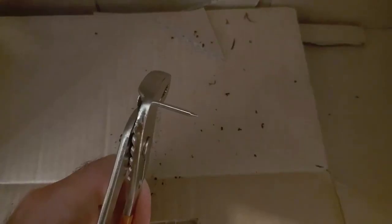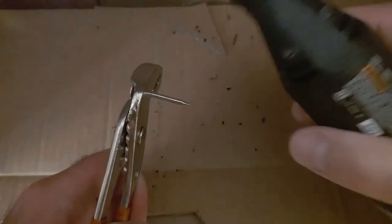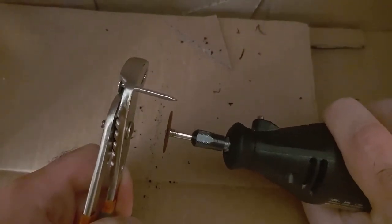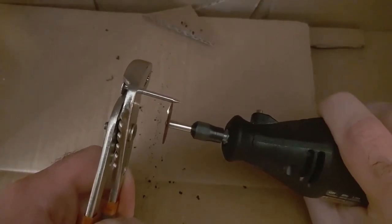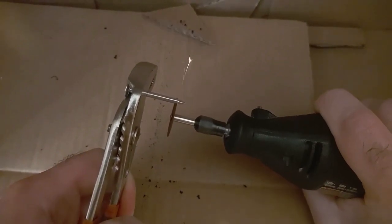Next, I went and found some roofing nails — galvanized — because galvanized nails do well in weather. I'm going to take my Dremel here and just cut off the tip of this bad boy.